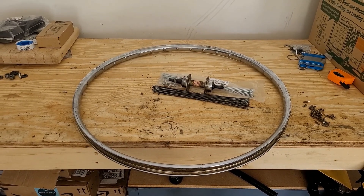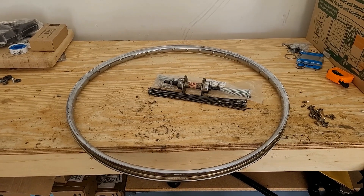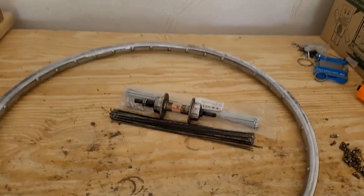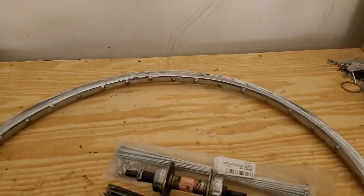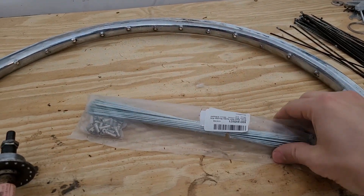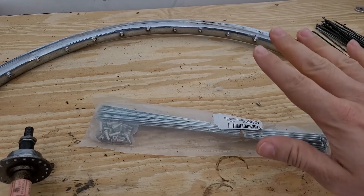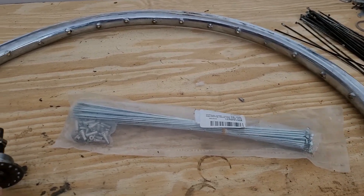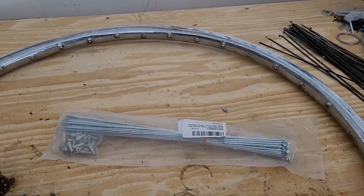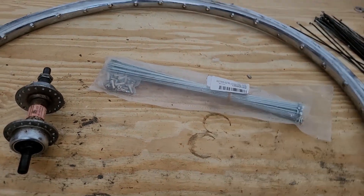I thought I'd do a little tutorial on how to do a triple cross wheel build. The first thing is getting rid of old spokes and ordering new spokes. You can go online and use a spoke calculator to make sure you get the right size, which is important because if they're too short you can't lace up the wheel, and if they're too long you'll run out of threads and won't be able to tighten it down all the way.